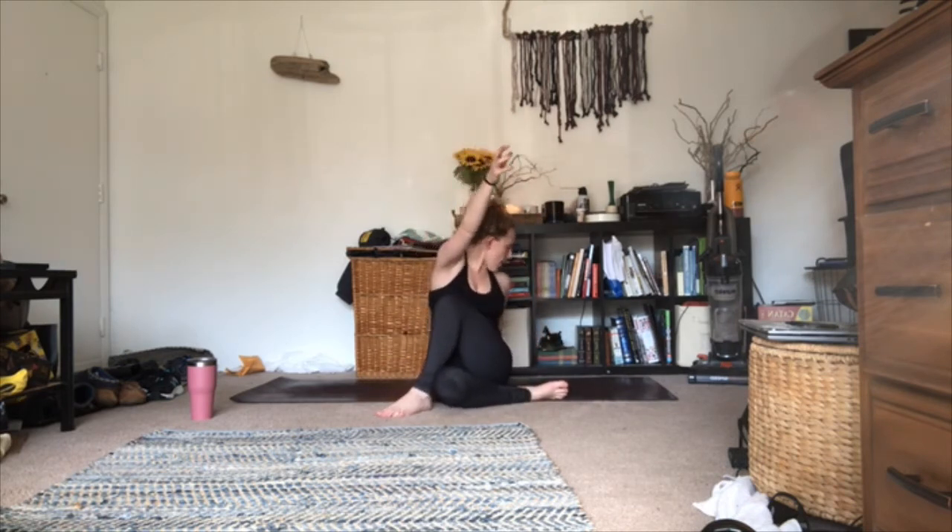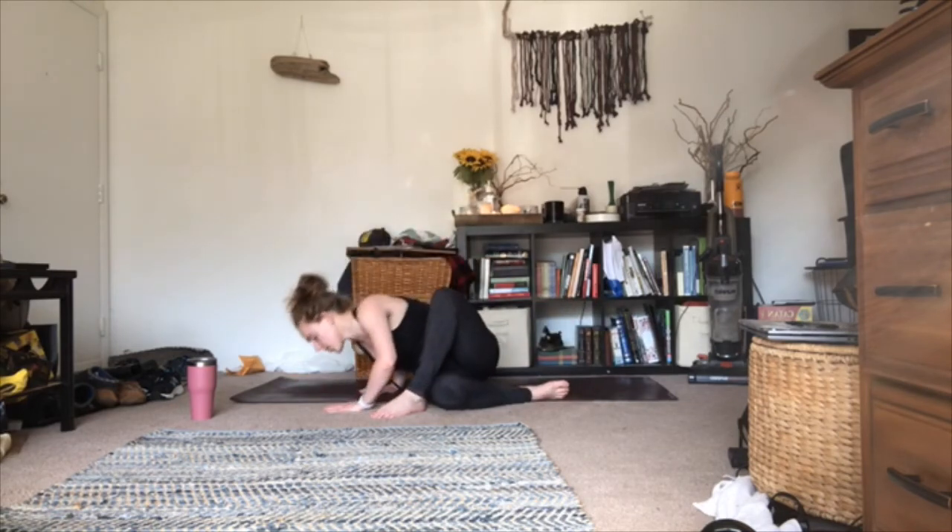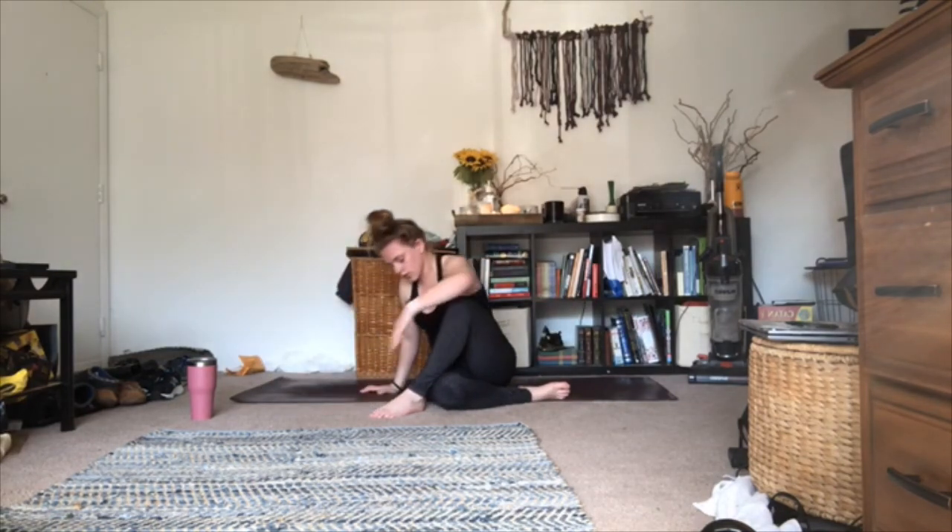Inhale, hands go high; as you exhale, take your right hand behind you, propping it down on the mat like a kickstand. Left elbow comes to the outside of your left knee as you twist nice and deep. Option for a half bind by reaching your right hand around for that left hip, or a full bind by snuggling your left hand in through the crack between your right knee and left thigh. The point of this pose is to get a deep spinal twist — gaze back behind your right shoulder, even using your eye muscles to move your eyes back there. Hold for three, two, one; slowly unwind, both hands come down. Baby push-up; then inhale, as you exhale, come back up to neutral.